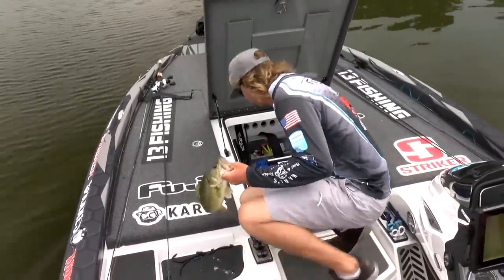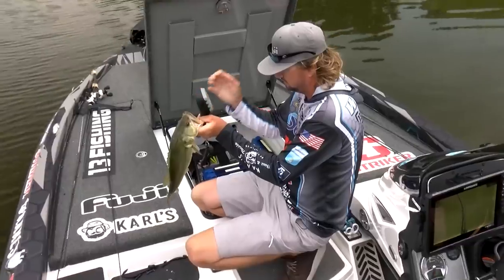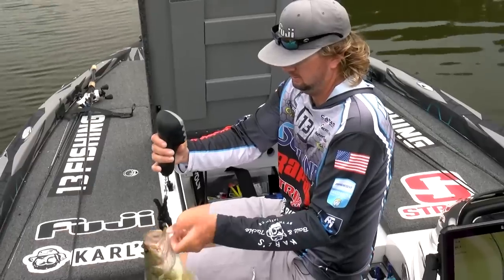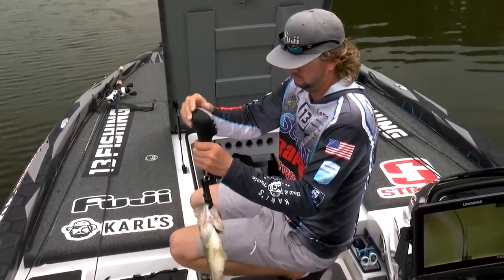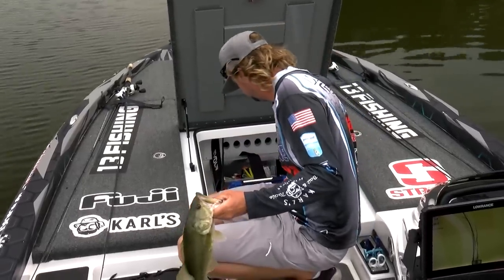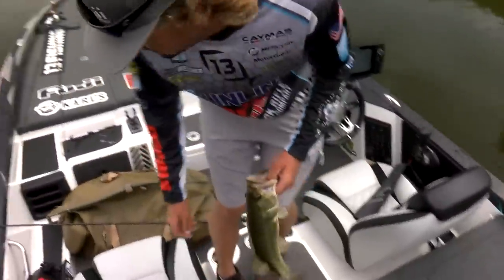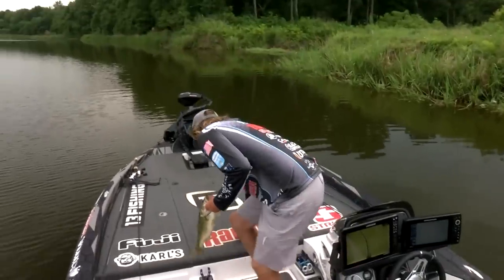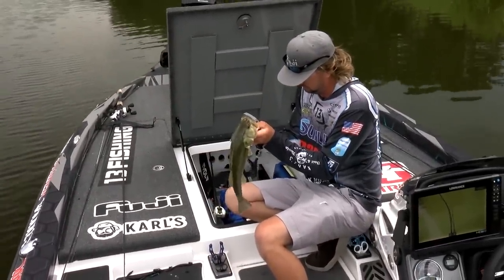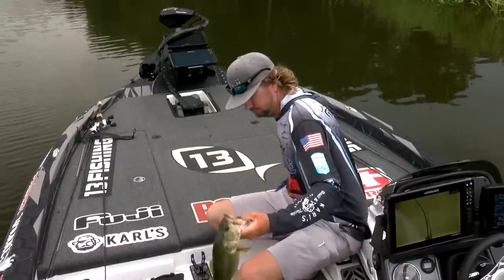Out on the water fishing — catching fish on the swim jig. First fish, a pound and three-quarters — that's number three, better double check. It was a good one when it bit. Pound and three-quarters — a pretty one.